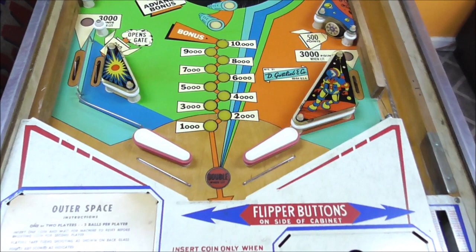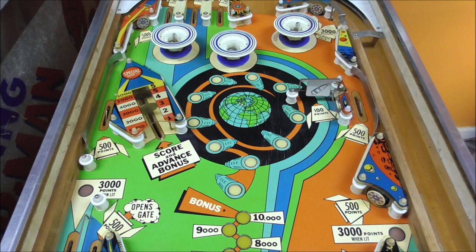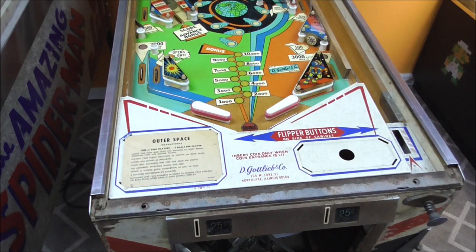So we're going to fix it up for him. The first thing we did was go through and clean up the playfield - it cleaned up pretty good. We put all new rubbers on it and everything, but it doesn't work yet. So that's not fun. You kind of need it to work, so that's what we're going to do on this video with your help.